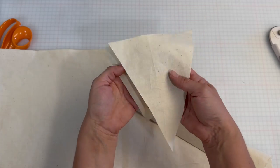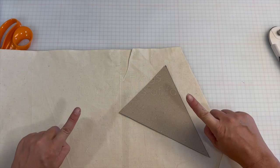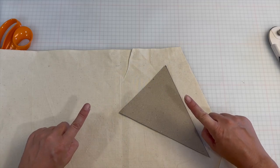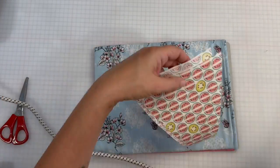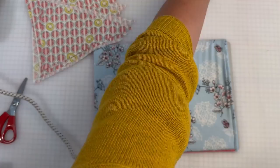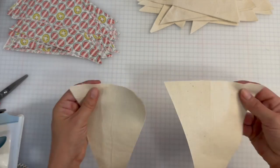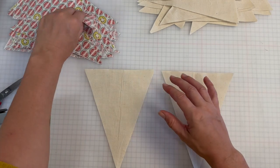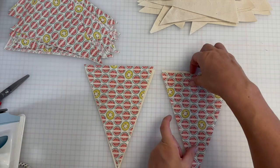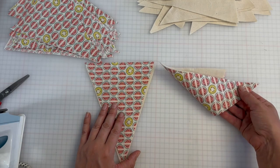We're going to need a front and a back for each triangle piece, and through the miracle of post-production, this is the number of triangles that you will need per yard of bunting. Once you have all your triangles cut out, just give them a quick press to make sure they're nice and flat. For my bunting, I've decided to alternate the pattern — so I'm going to have one like that and then the other one like that. That way, no matter which way you're hanging your bunting, you'll be able to see the pattern.